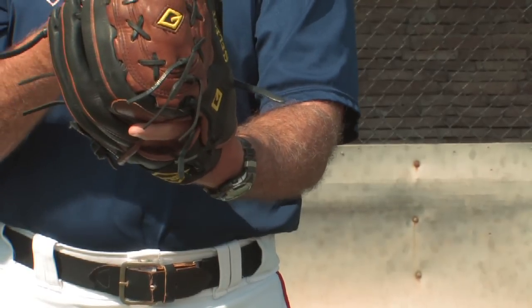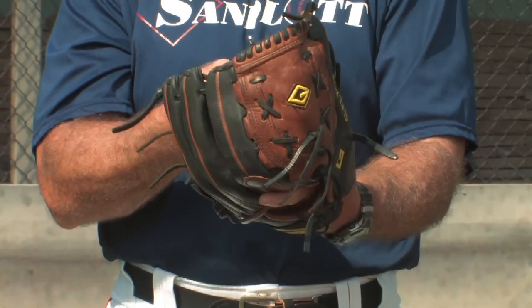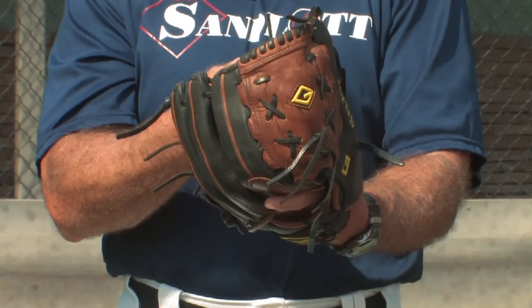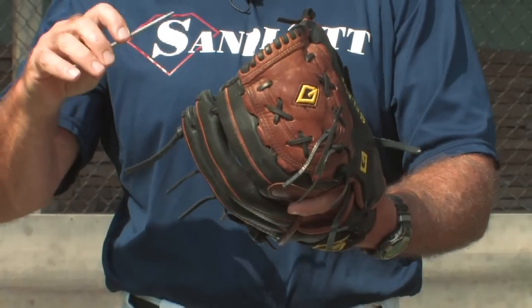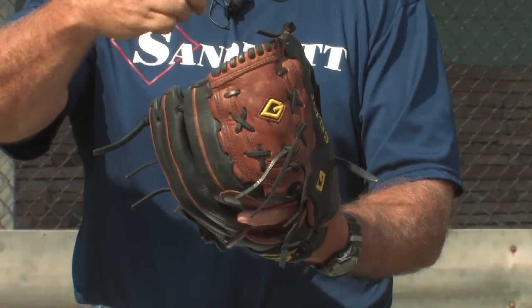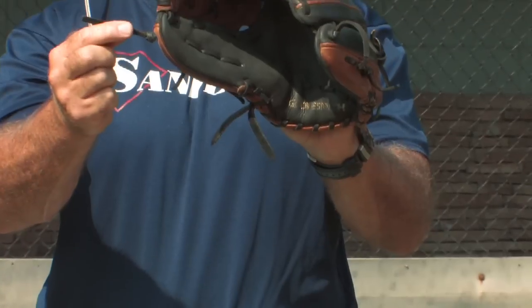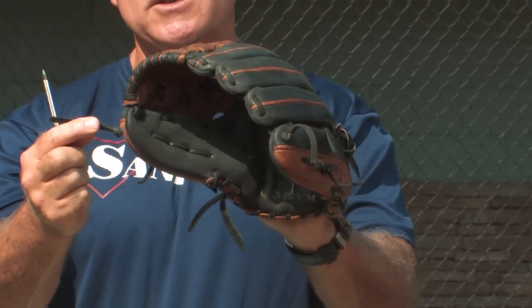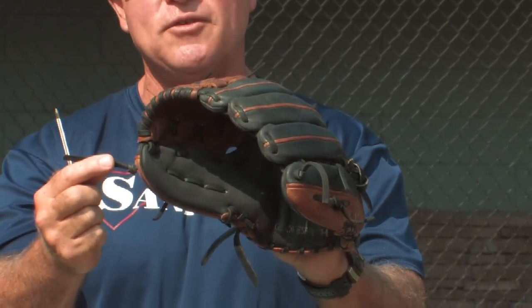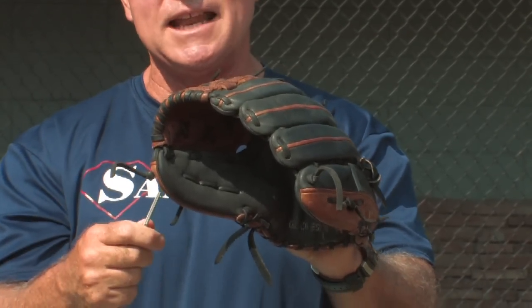Take the glove apart and remember exactly how you took it apart and how you removed the existing leather, so you can retrace your steps and thread the leather back through the exact same sequence. You'll see that the glove has a lot of knots in it. Remember where those knots are, because that's where you're going to tie off your various runs of leather.